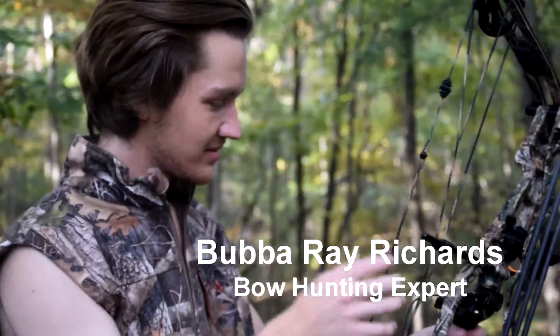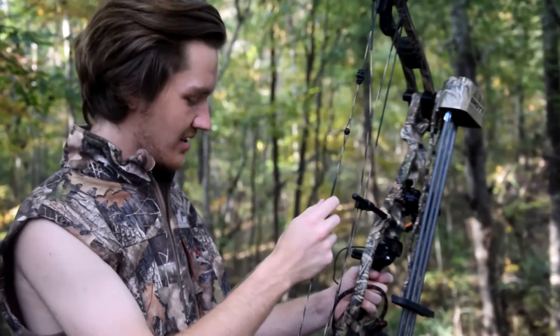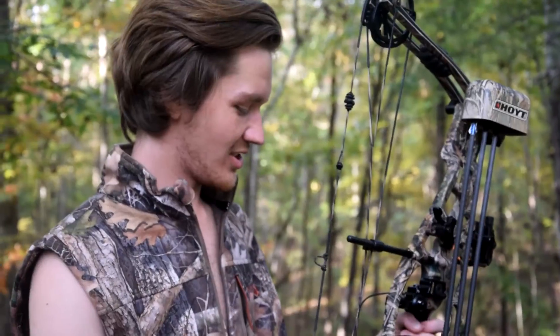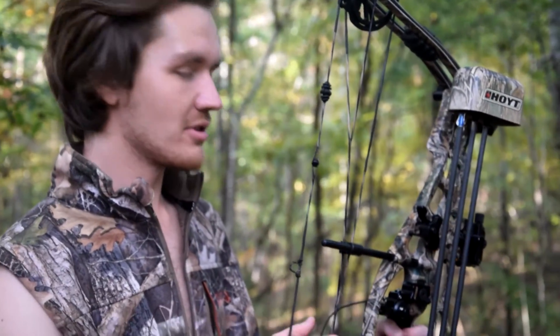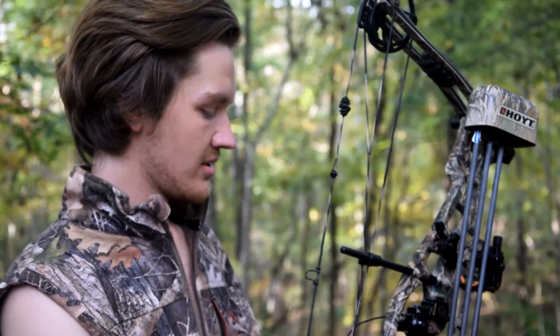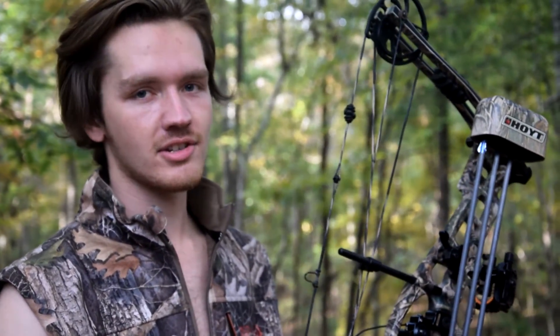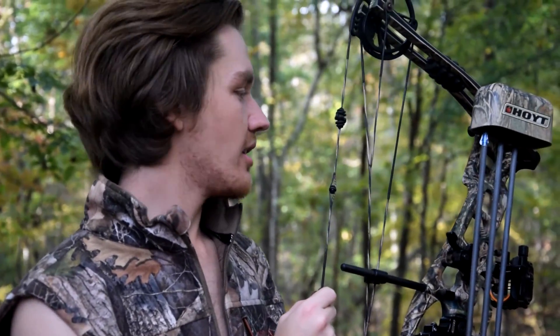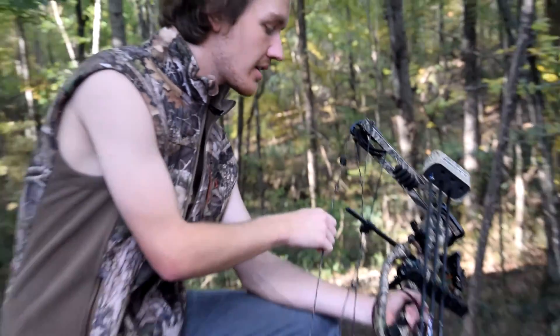This is going to be awful, I can already feel it. What is this thing called? Today we're going to be reviewing the Hoyt Turbo Hawk compound bow. The Turbo Hawk is named after a real animal that can only be found in subcentral Arkansas and Nick Saban's private collection of exotic animals. The Hoyt Turbo Hawk is very similar to the real thing.